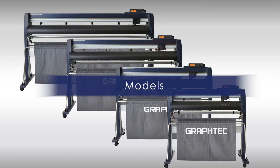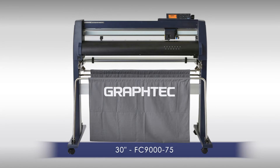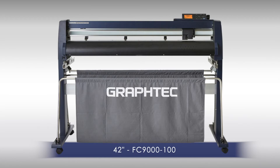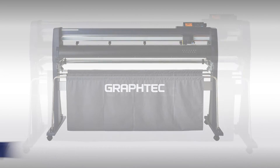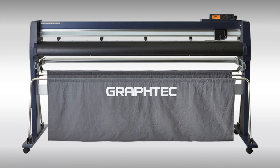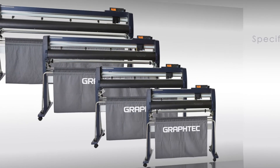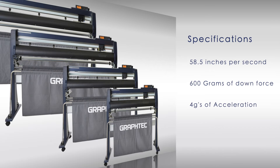The FC9000 series comes in four models: the 30-inch FC9075, the 42-inch FC9100, the 54-inch FC9140, and the 64-inch FC9160. Each model has a cutting speed of 58.5 inches per second and an extraordinary 600 grams of downforce pressure with four G's of acceleration.